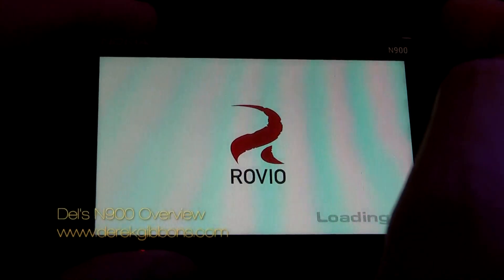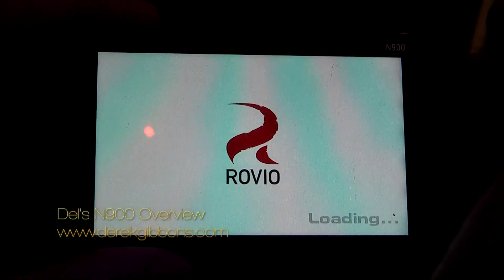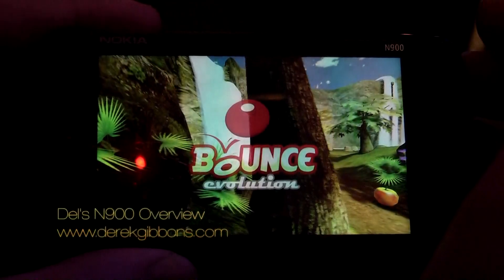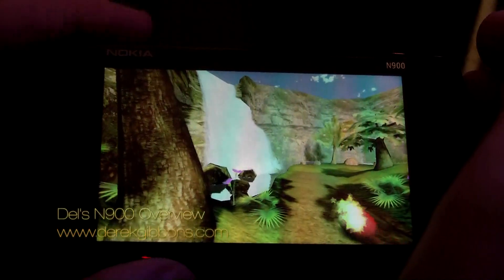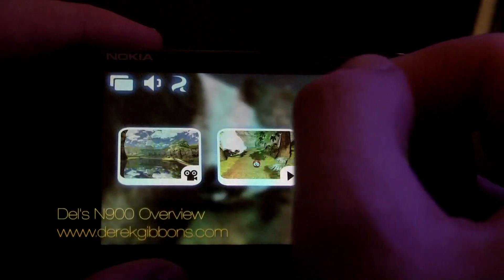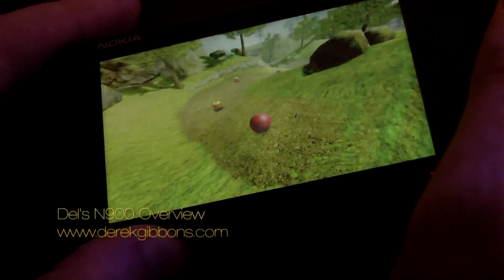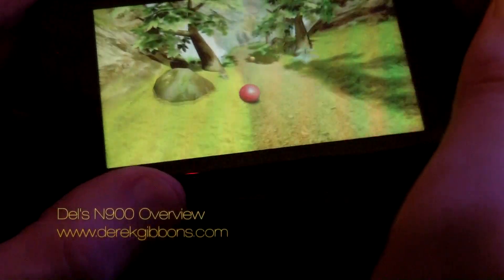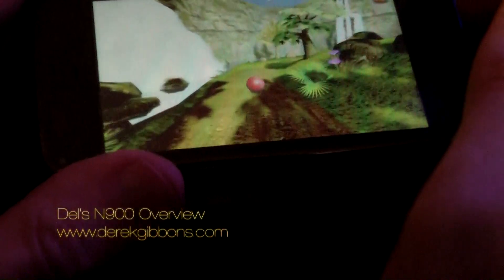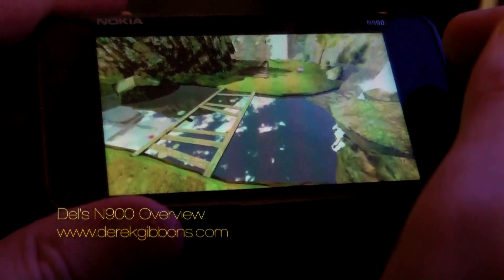This is another game that comes with the phone itself. Nokia commissioned a company called Rovio to make it. This is a game called Bounce and you control a little ball using the accelerometer, so you actually move the phone and that controls the ball. The 3D graphics in this are excellent. The screen resolution here is about twice as high as the iPhone and they've got very similar hardware and graphics chips.